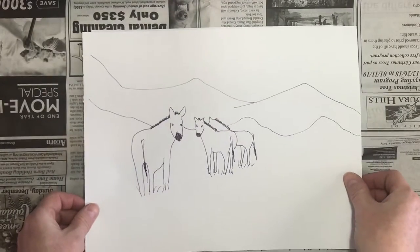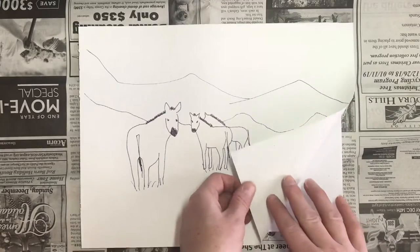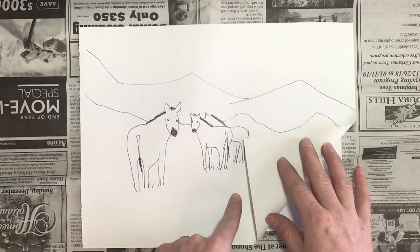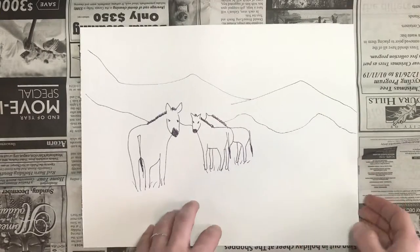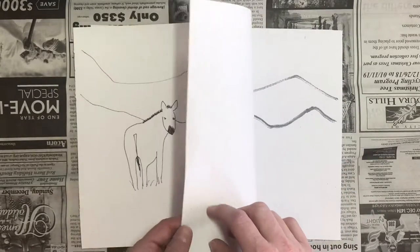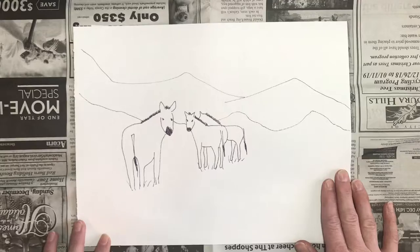I've already gone ahead and done that. When you are tracing your picture, it's very important that we use the lighter, whiter side of the canvas. The canvas is just cloth and it needs a layer of gesso on top in order to prime it for painting, so we don't want to use the beige, greener side — we want this smoother, lighter, whiter side.